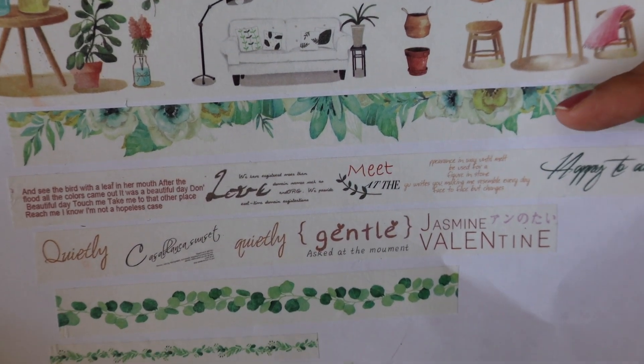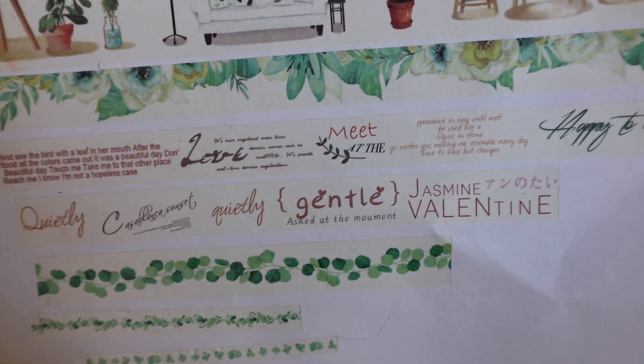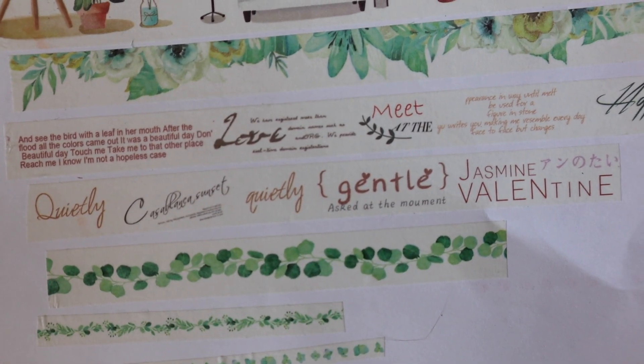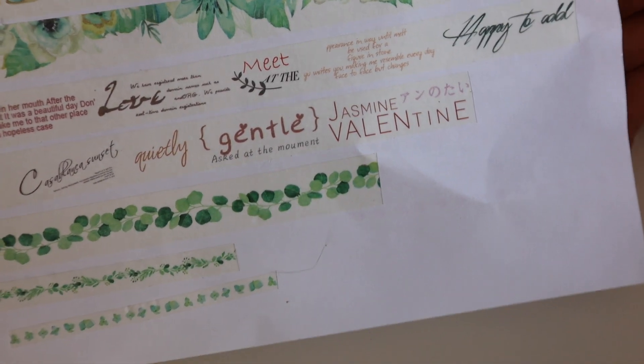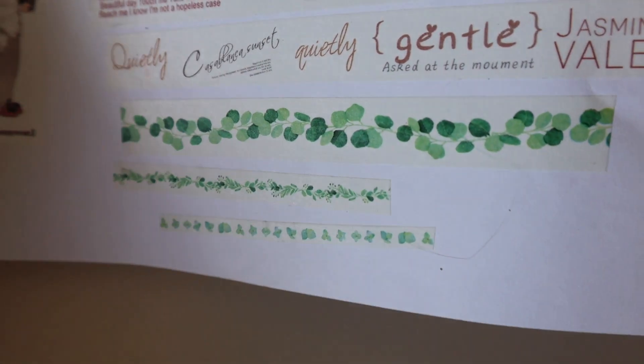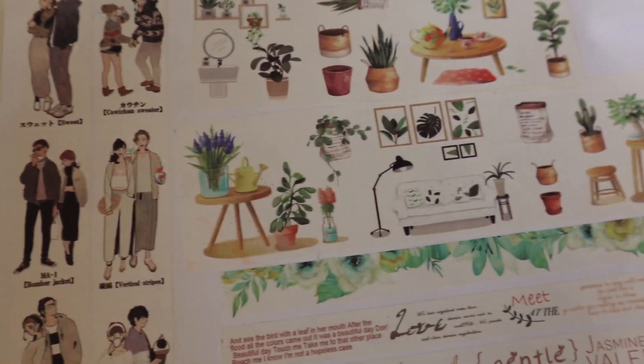I think I love this one. And then we have some sentiments underneath — quietly, quietly, gentle, jasmine, valentine — and on the bottom we've got leaves. So that was set number three.